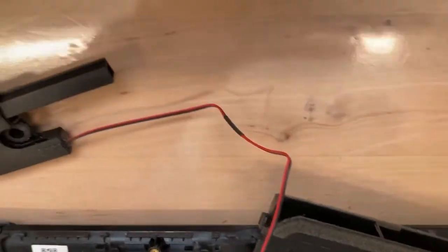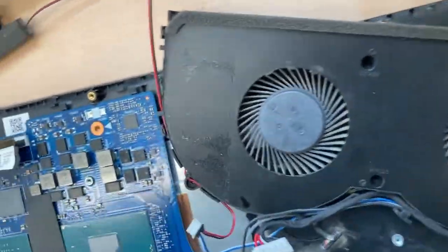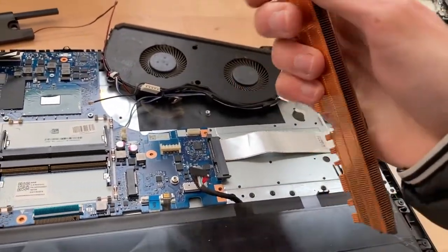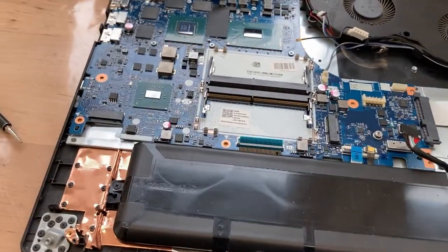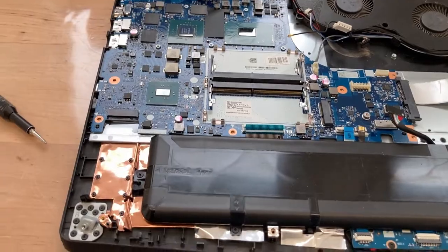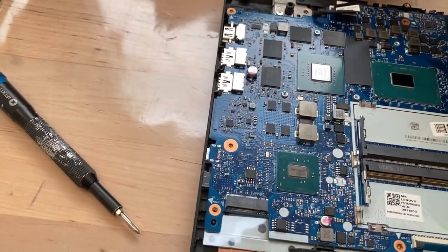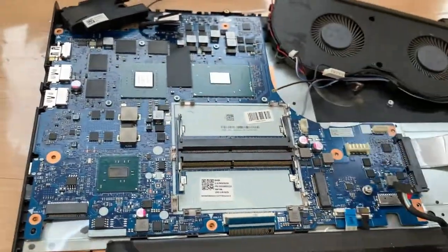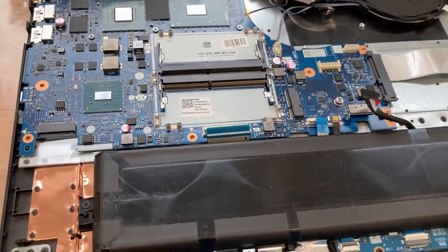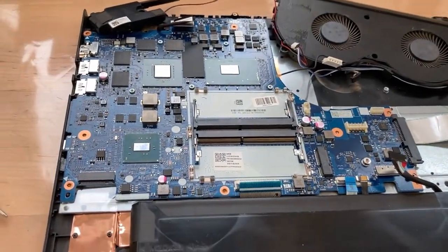As you can see, I vacuumed the fan and it looks much better. We're not going to go to Hugh Jeffreys' level of restoring this, but it's much better than before. I'll screw the board back in with the four screws, then place the fan back and the cooler with the new thermal paste, then put in the RAM, hook everything up, install the drive, and then we should be good.